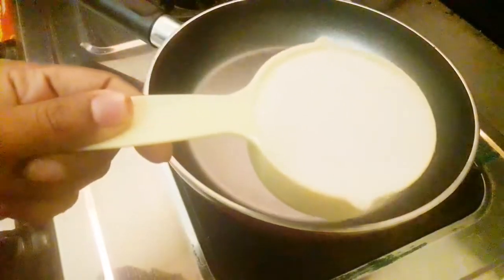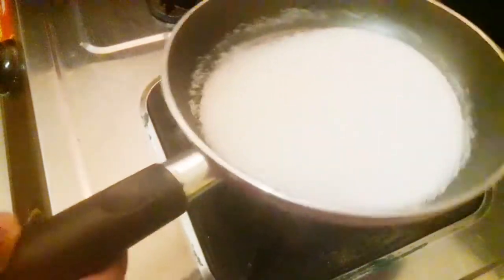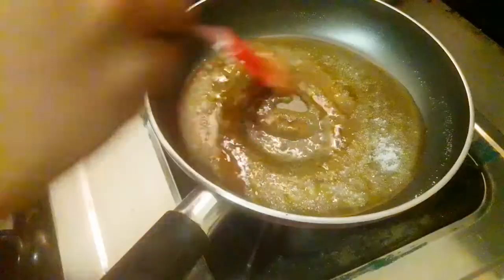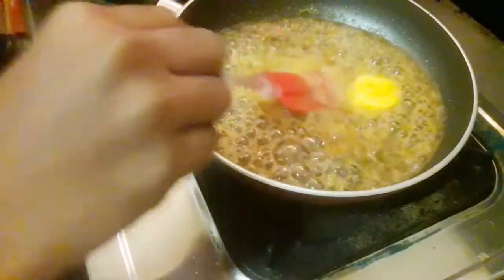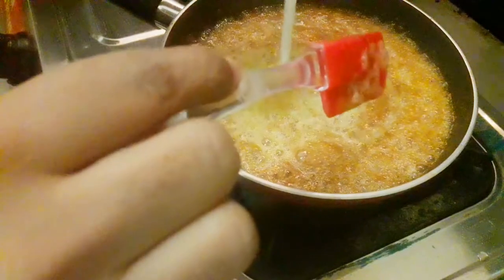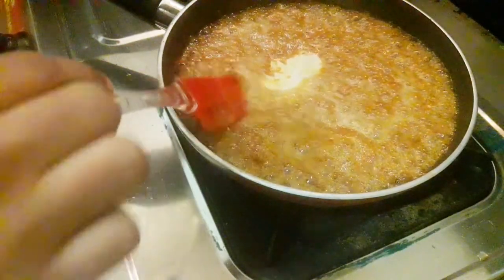We are ready to add butter and sauce. We will add sugar. We will add the butter in golden color. I will add fresh cream and whipping cream and mix it well in a bowl.